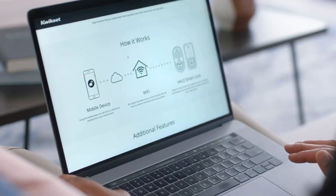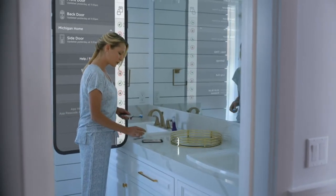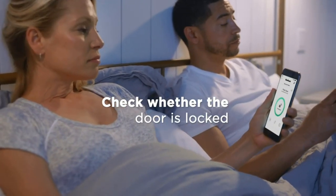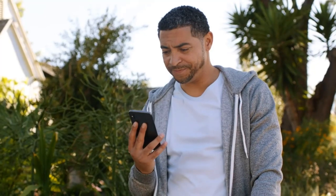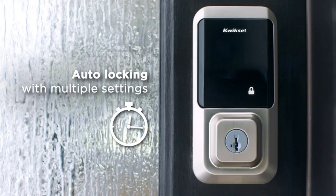Set schedules for custom user codes from your smartphone using the Kwikset app. Receive notifications of your lock's activity and view the lock event history from your smartphone. No hub required. SmartKey Security protects against advanced break-in techniques and allows you to rekey your lock yourself in seconds. An alarm sounds after three consecutive incorrect codes are entered.